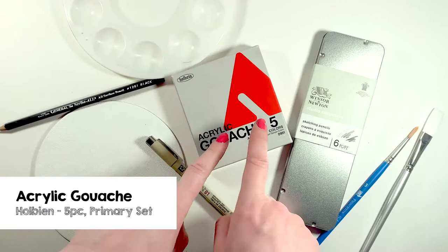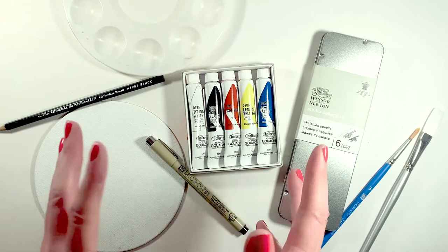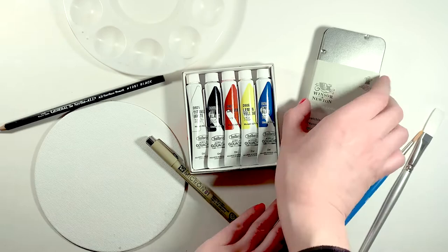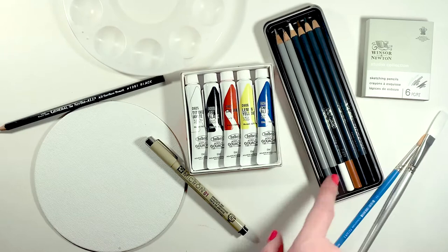First we have Holbein acrylic gouache in a primary color set. With this set I'll be mixing the fur tones and eye colors of my subject, a little pug named Dracula. I particularly like acrylic gouache because it doesn't reactivate with water and it leaves a really nice opaque finish. Next we have Winsor & Newton sketching pencils. With these pencils we'll be sketching a preliminary portrait of our subject. I like to do that because it maps out the dark and light areas as well as the unique features.